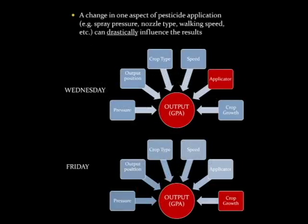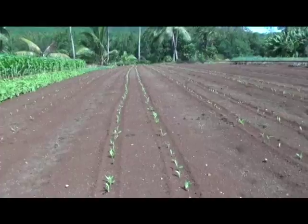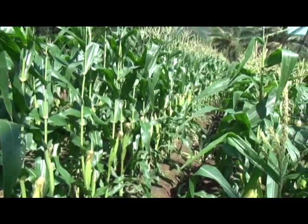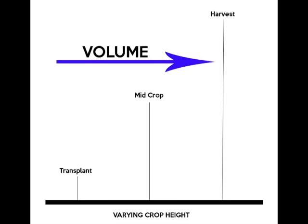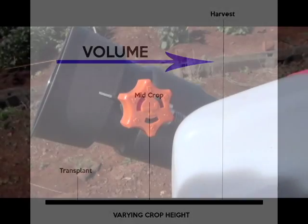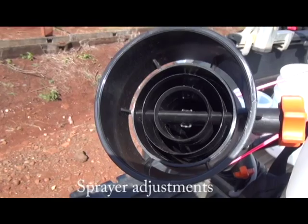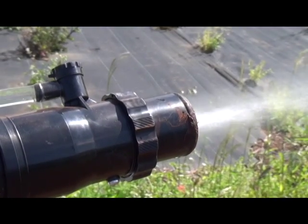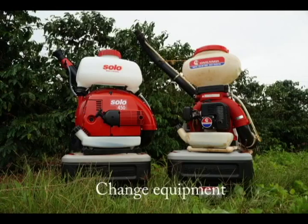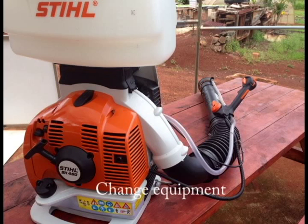Spray equipment should be calibrated at the beginning of each application as conditions often change, such as changes in crop height or crop types. As the canopy increases, typically so does the spray volume. Routine calibration and applying the right spray volume may increase efficacy, productivity, and long-term cost savings. Keep in mind that simple adjustments made during spray applications — such as changing the spray pressure, adjusting spray components, changing your walking speed, or moving the position of the spray boom — can drastically affect your end results. Changes in equipment can also affect sprayer output, and every variable affects your gallon per acre rate.